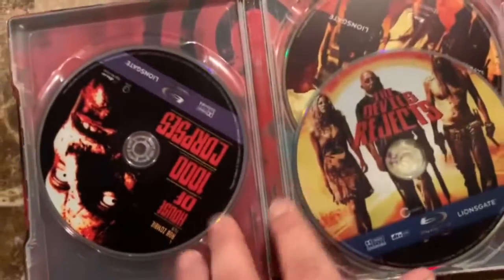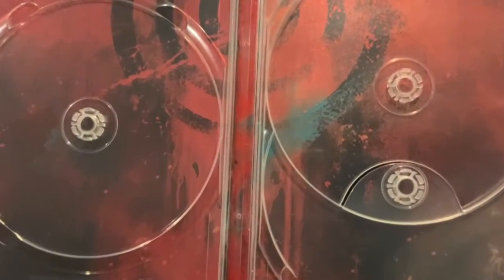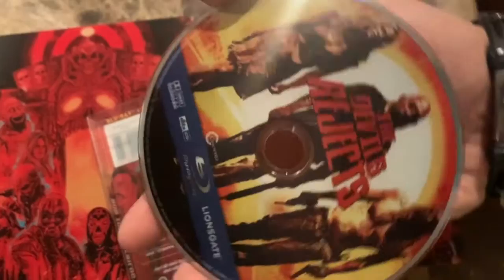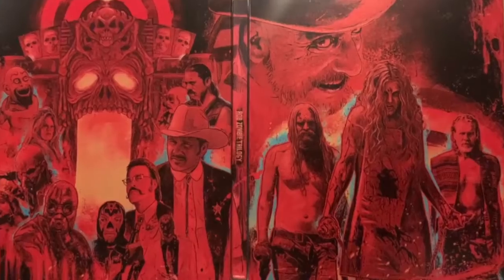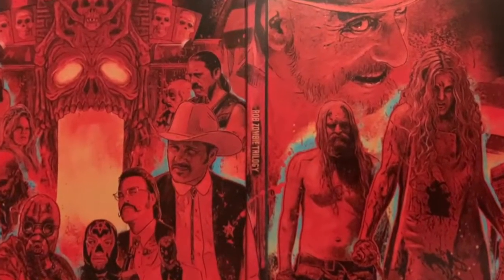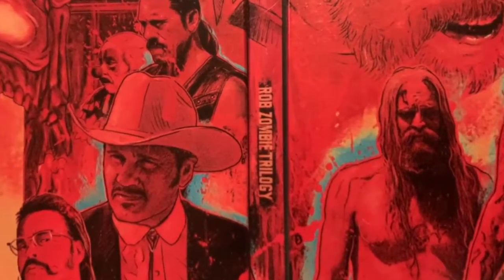Now opening up the discs — all three are included on separate discs, which I greatly appreciate. The art behind the discs is pretty simple, but then again the cover is so out of this world that I don't really need much going on on the inside.